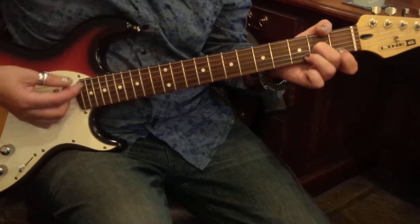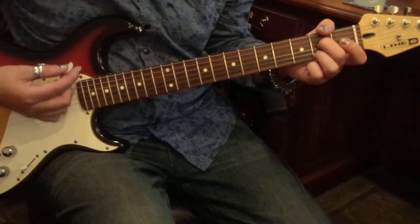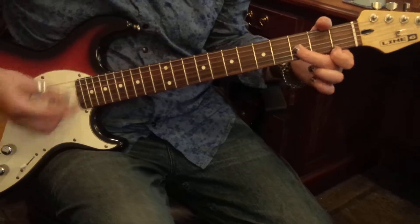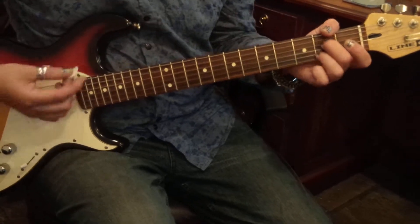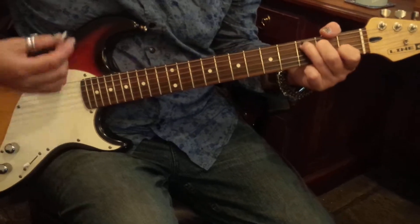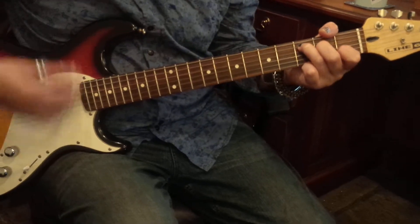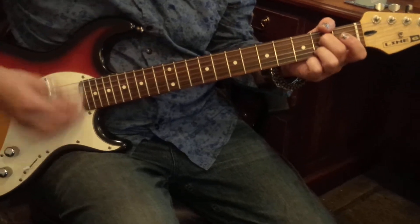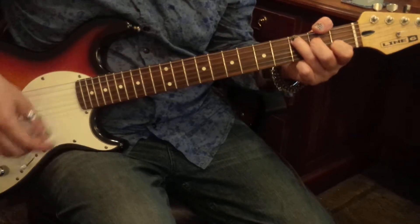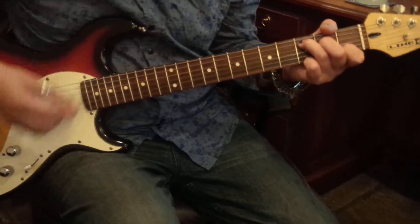D minors, Cs, Fs, Cs, A7s. D minors, Cs, Fs, Cs, A7s.